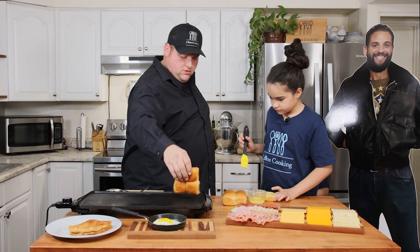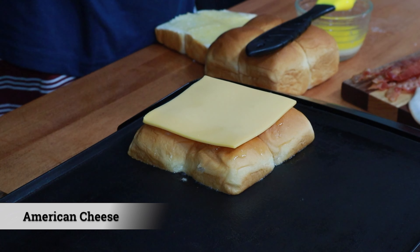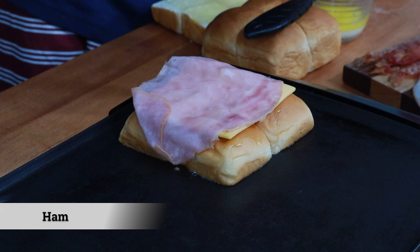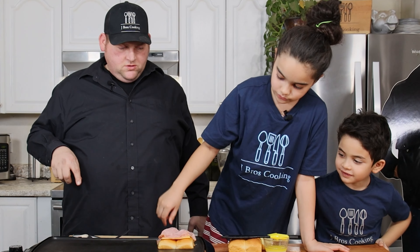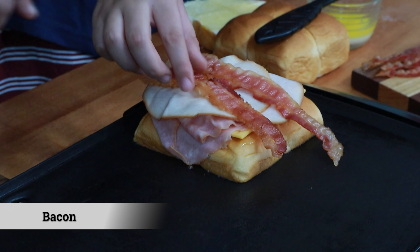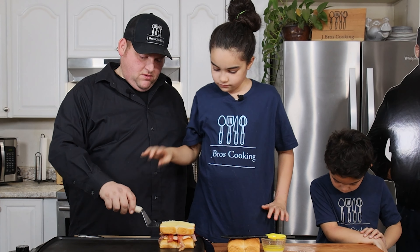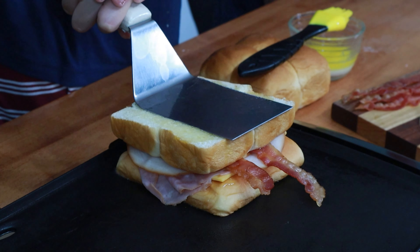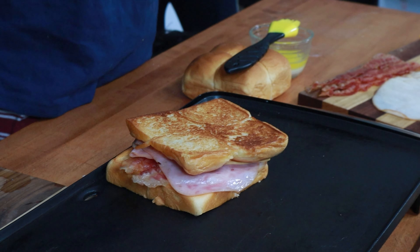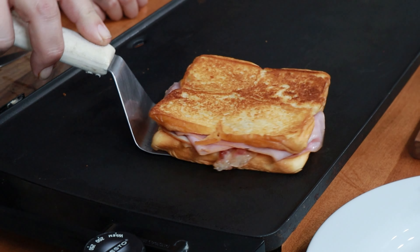Now Juliana's going to make a club. We're going to start with a piece of American cheese, then do about two pieces of ham, two pieces of turkey, two pieces of bacon. Give it a little push down, do the flip. Now we're going to pull this one off — this is our version of the club.